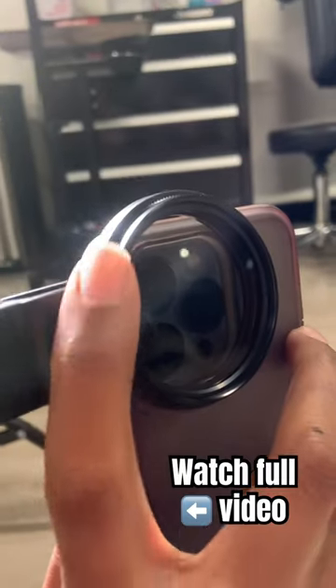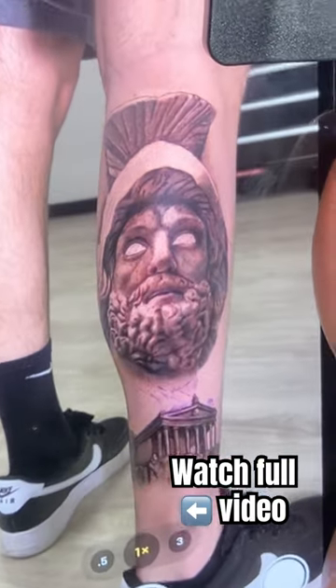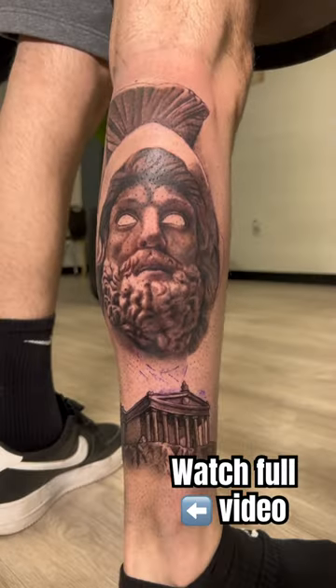Once you have those three things, you can rotate your filter until you see the glare removed from the tattoo. Something to note about this filtering...